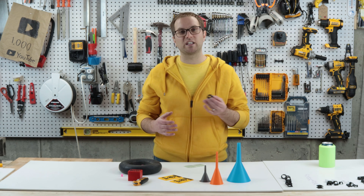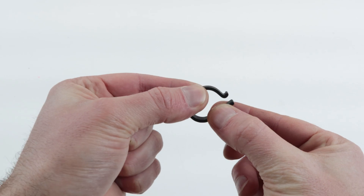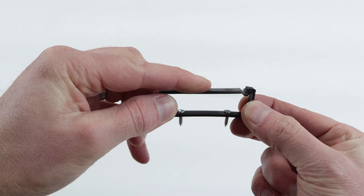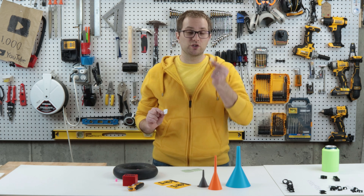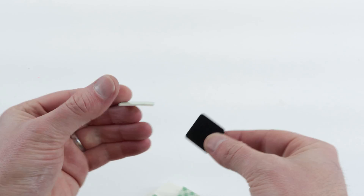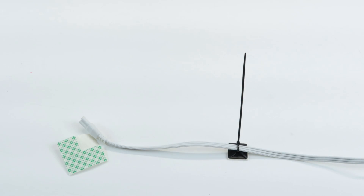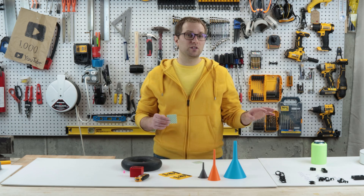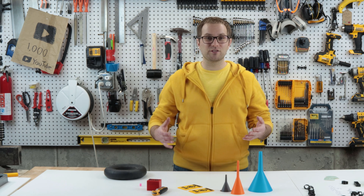The last functional print I'll share is more of a category — I've designed a bunch of different cable management clips. I made large clips and slots for things like power cables or bundles of cables, some smaller zip tie anchors, and little arches designed to be used with nails. While most of these can be attached with screws or nails, I also tend to use double-stick adhesive foam.